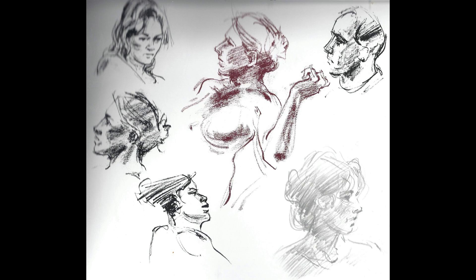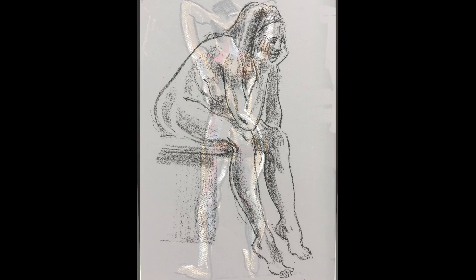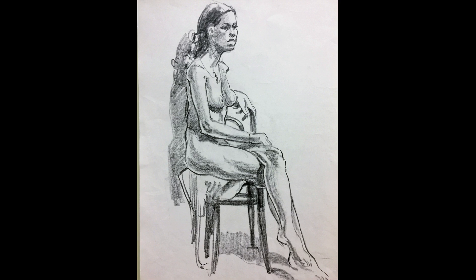As a life member of the Royal Society of Arts in South Australia and the Adelaide Art Society, Gary has averaged around 60 life drawings a week for the last 40 years. These are done using many different mediums.